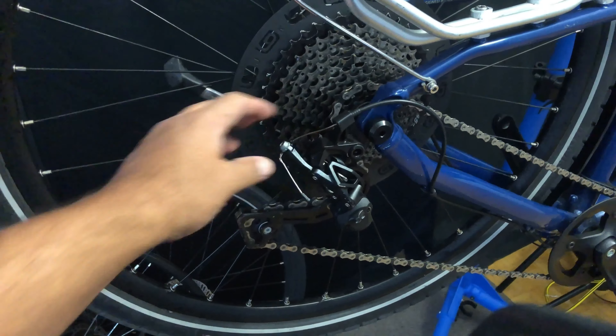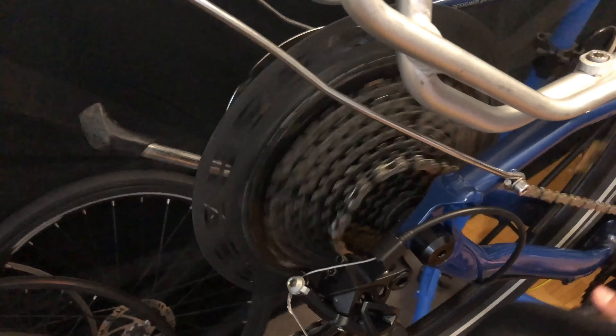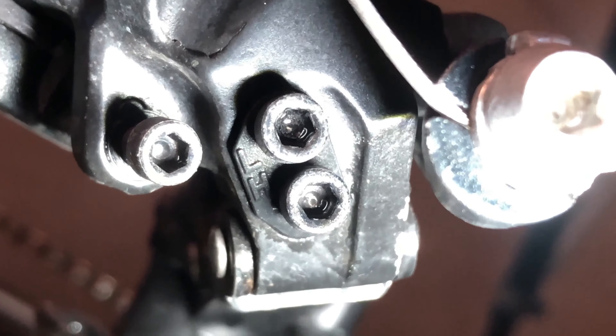I've marked where the problem is and I'll try to fix it as best I can. Otherwise we'd have to replace the wheel, and I'm not sure he wants that expense yet. I want to make sure he can at least ride it while he looks for a new one or I build him one. So we're just going to loosen a little, tighten a little — small adjustments — but there's a real problem with the rim. He was messing with it so I don't know what he's tightened or loosened. I'm overcompensating on one spoke, which isn't ideal, but it'll help until we get him a new wheel or he decides what he wants to do.